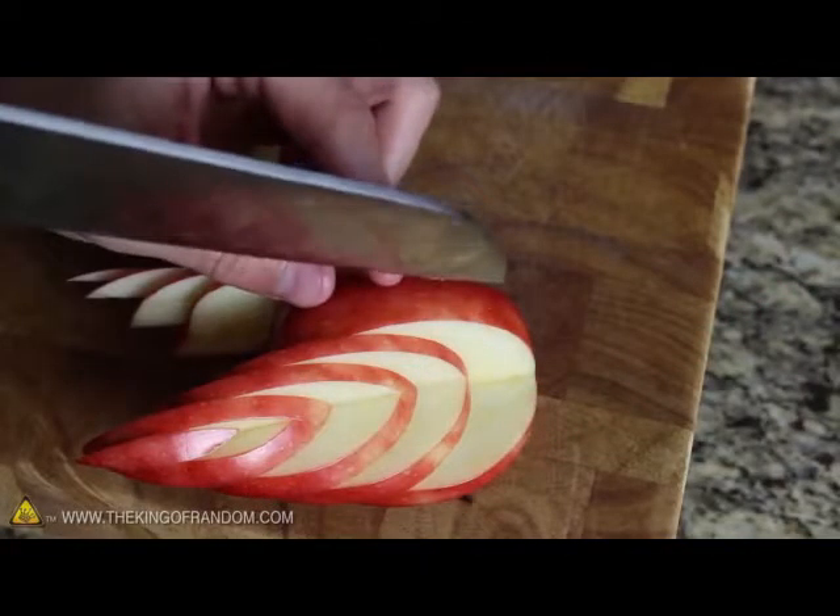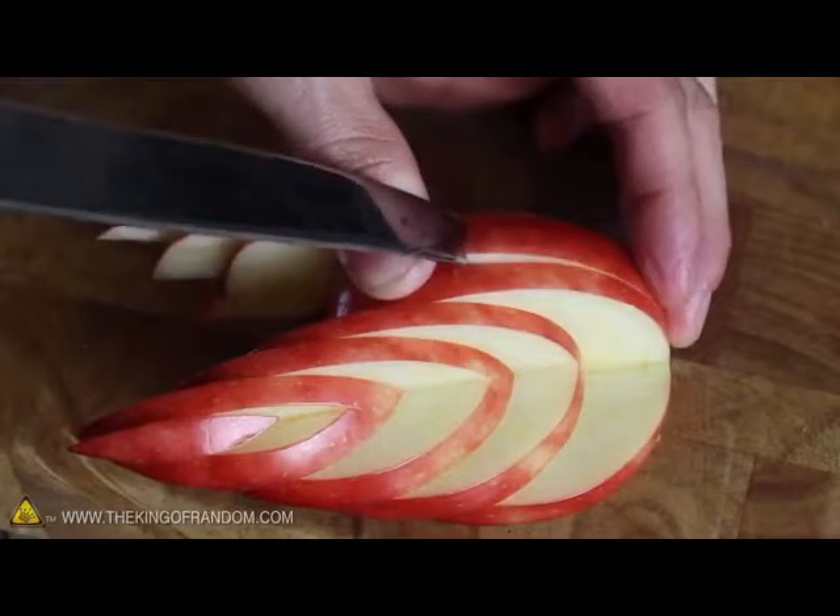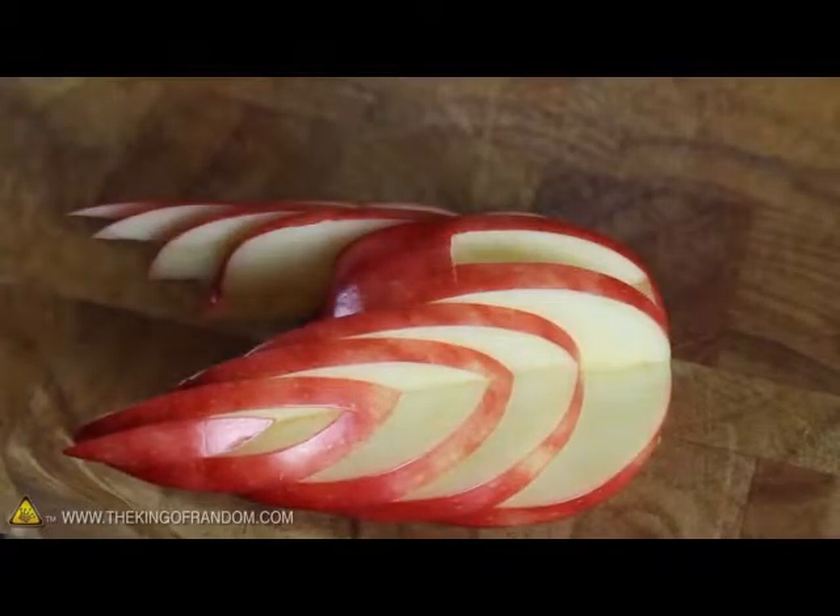To make a place for the head, all we need to do is carefully cut into the front of the body and gently lift the pieces out to reveal a clean and fairly deep groove.